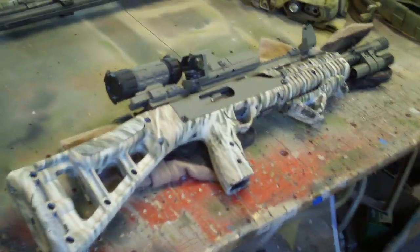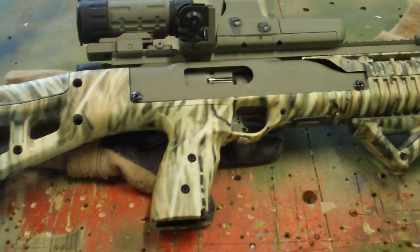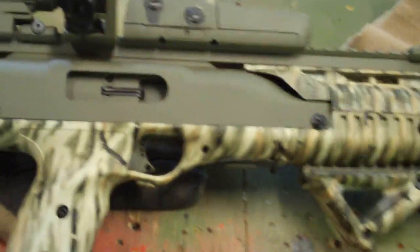Hey, I'm making this video mainly for the guys on the High Point forum, but anybody that has a High Point and is interested in modifying it might want to know a few little hard-to-find things.